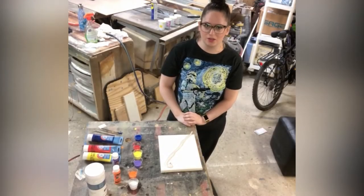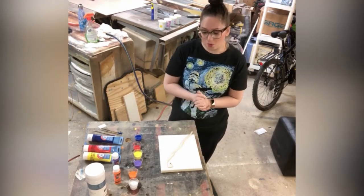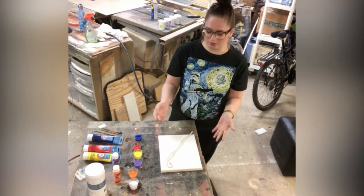Hello, I'm Jackie. I'm one of the adult services librarians at Rochester Hills Public Library, and today we're gonna do a pour technique with acrylics.